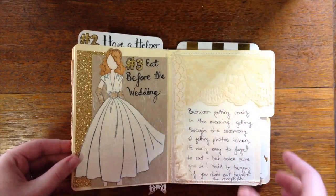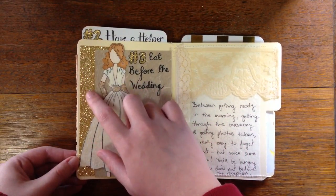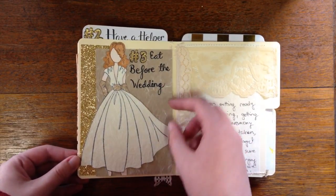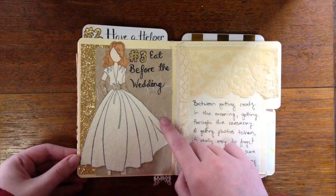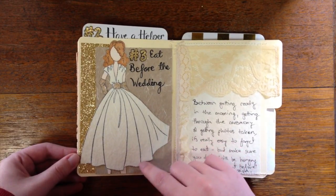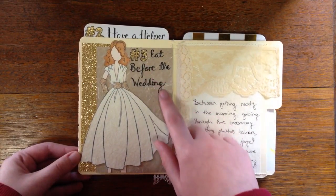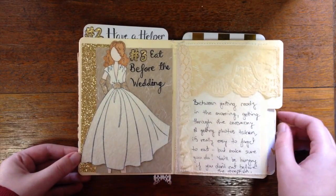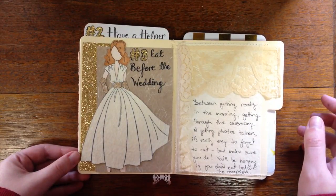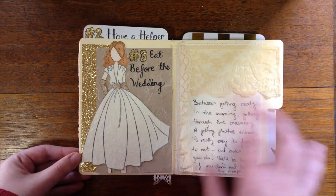This page has some gold glitter paper matted with a nice patterned paper, and I've paper-pieced a Prima doll — I think this one's called Rita. I thought she looked kind of like a wedding dress, very pretty. Number three is to eat before the wedding. I had a little bit to eat before mine and then barely ate at the reception, so the first proper meal I had was that evening — I think that's important.